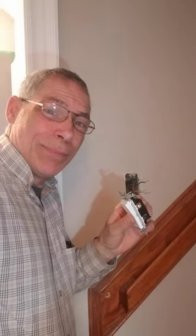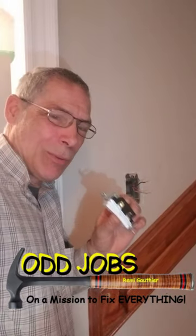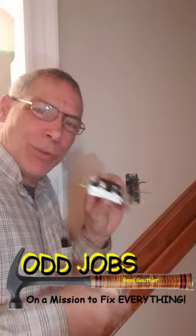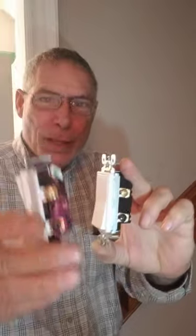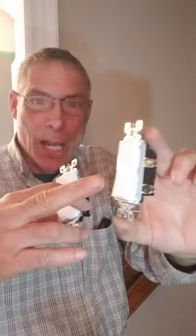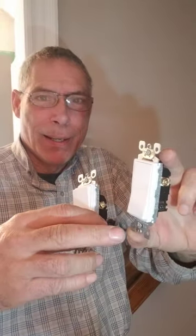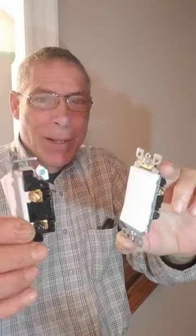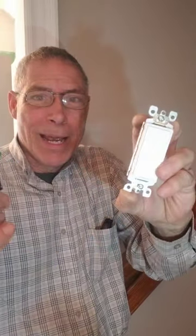The dreaded three-way switch — homeowner's nightmare. This is how we're going to figure it out really quick. The black screw on these switches — pay attention to this one. Put your black wire in the black screw. The black wire is going to be the line in, which is the power, and the line out, which is going to your light.